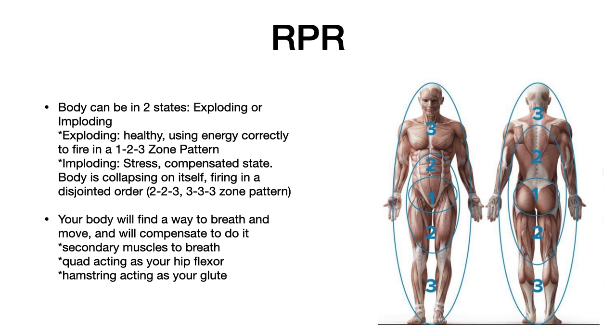The body can be in two states — it's either exploding or imploding. An exploding athlete is one that can fire in the right sequences and right orders, whereas an imploding athlete is in a stressed or compensated state creating stability from outward to inward. When we're in an exploding state, we're creating stability proximally to distally. The problem is when we start creating stability distally to proximally, it can result in firing pattern issues, and if we stay in that state long term it can create significant injuries. It all comes down to breathing and moving — your body will find a way to breathe and move and will often compensate to do so.